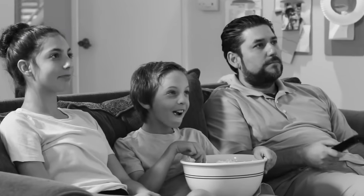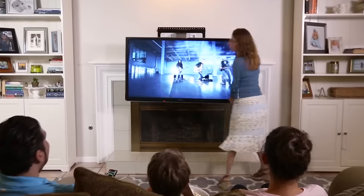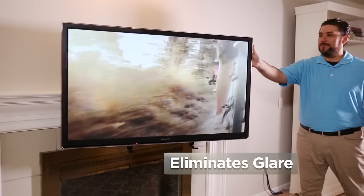Cranking your neck into an unnatural position for extended periods of time can cause neck pain, but Mantle Mount eliminates stiff necks by lowering your TV to a more comfortable position. It also eliminates glare.